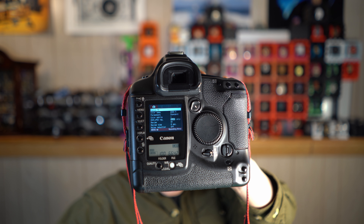When the camera was new, it had an MSRP of roughly $8,000 in 2002. That's roughly $13,800 in 2024 US dollars, or $18,700 in modern Canadian dollars. That's a lot of money.